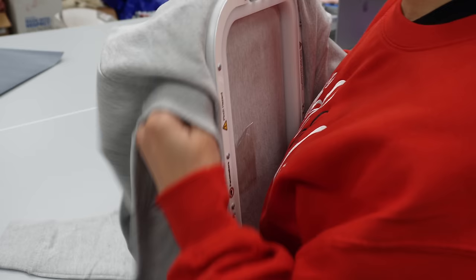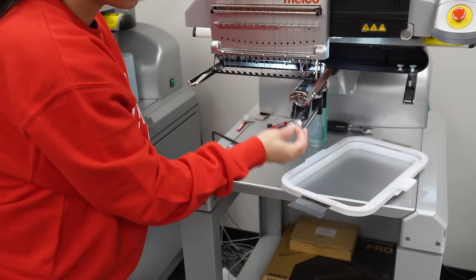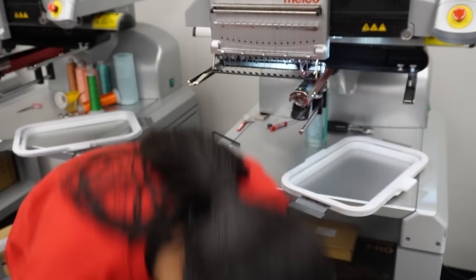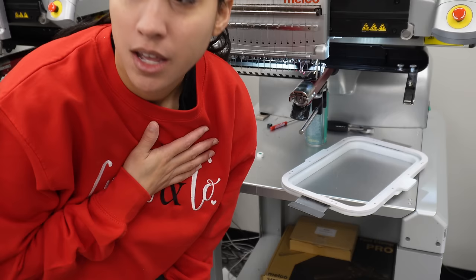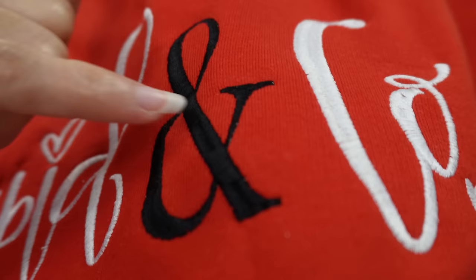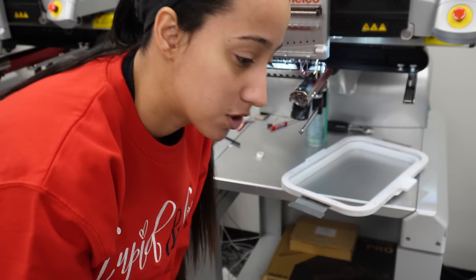Now I'm going to take out the backing holder and put it on the machine. On this machine I have a white bobbin — I want to switch it to black bobbin because I'm going to be embroidering black. If you use a white bobbin, sometimes the white will show through the black. Because this whole design is going to be black all the way across, I don't want white showing. I normally match the bobbin to the color of the sweatshirt.